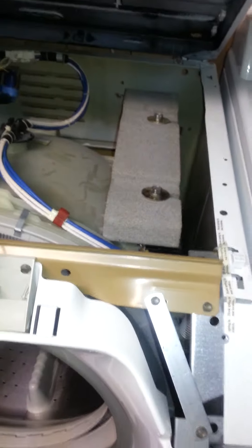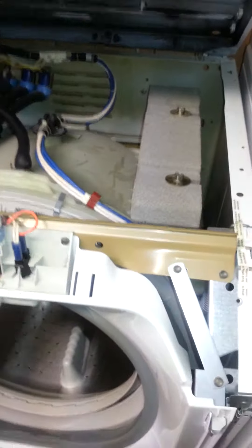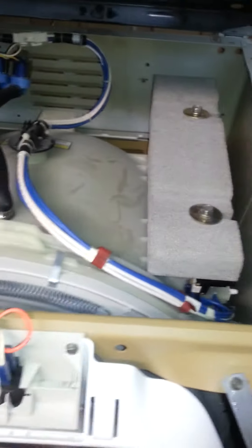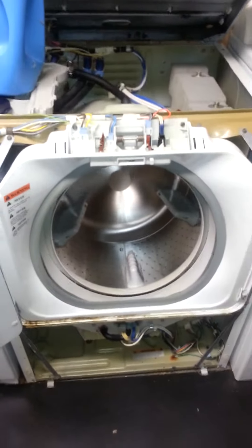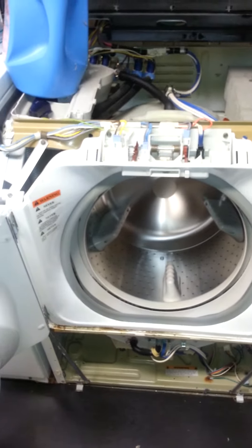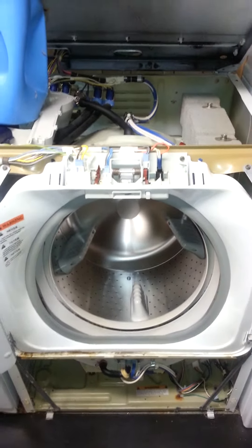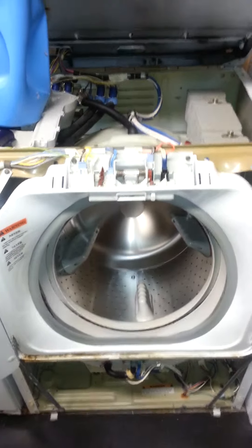That is the problem on these machines. If you have any questions, I can tell you how to fix it without buying a new one — it's pretty simple. And that's it for the Maytag Neptune 7500 spin problem. If it reads on the display that it is unbalanced, that is your problem. Thanks for watching.